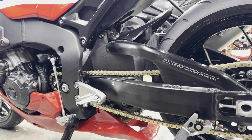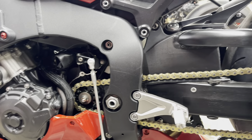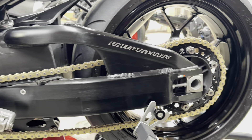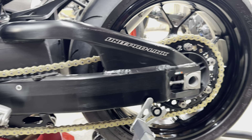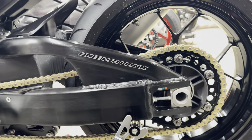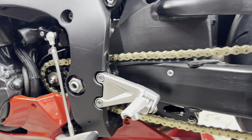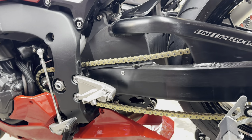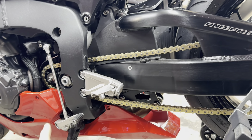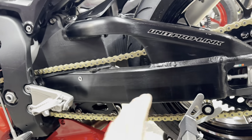Wrong. The 17-tooth front sprocket for the CBR 1000 is back-ordered — I'm not sure if it's discontinued. Nobody can seem to get me one. So I had to think of another alternative. My whole car ride home after being told I couldn't get the 17-tooth front sprocket, I was thinking it through.